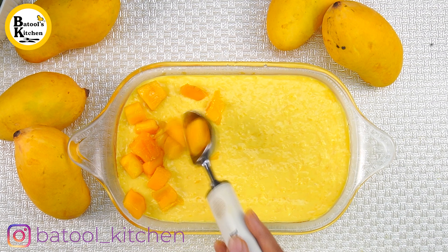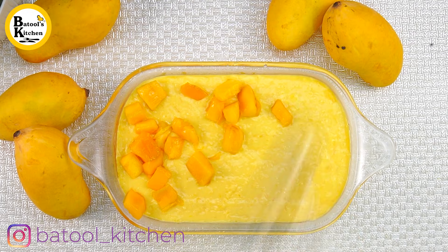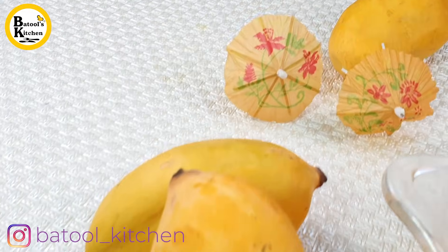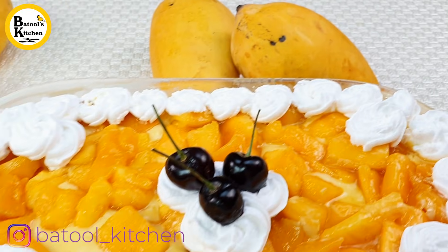Cover and decorate the top using the piping bag with a yellow color finish. Decorate with cream flowers and then place cherries on top. It looks very delicious.